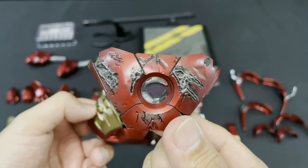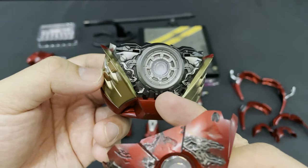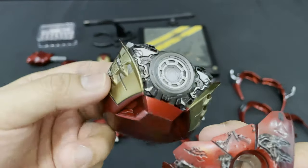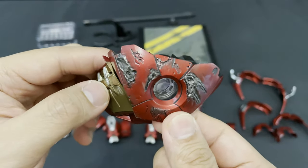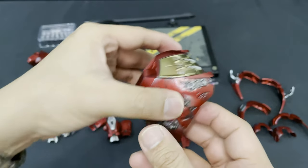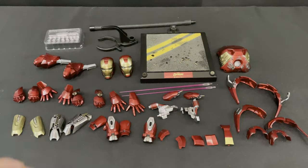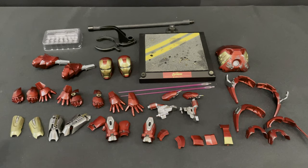You can detach this and swap it with the normal mode, then interchange this battle damage chest plate to the figure. This special accessory lights up. Now we are done with all the accessories — let's take a closer look at the actual figure.